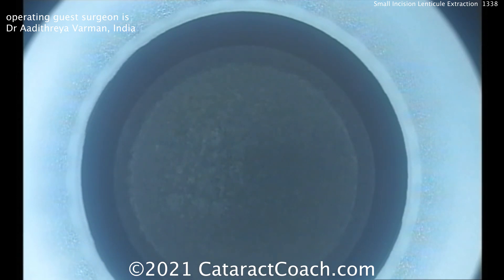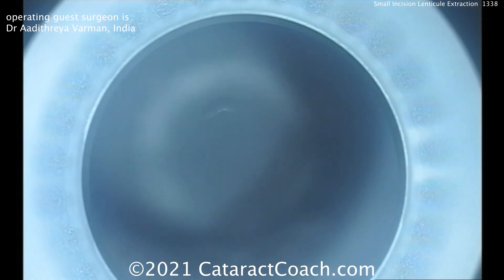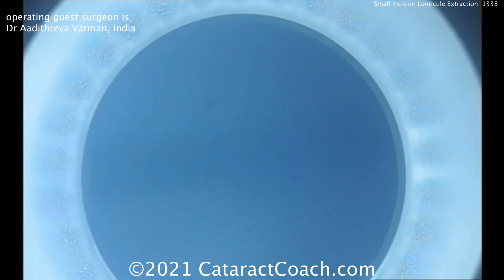Now a small incision is going to be made — there it is — to the right of the screen at about the 5 o'clock position. So now we un-dock the eye and move the oculars into position.